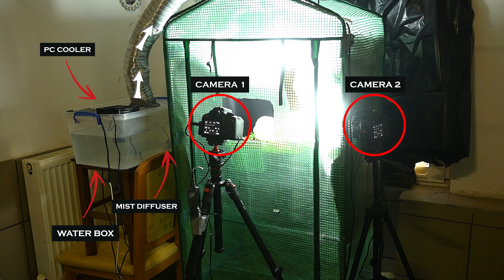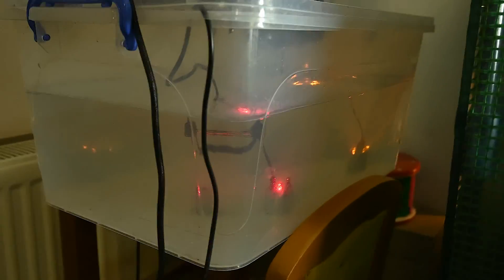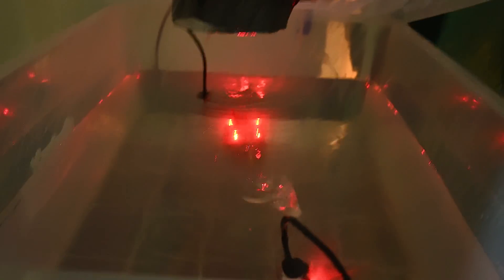The mist was pushed through the air duct inside the grow tent. The cooler and the mist makers were connected to a smart plug and they would only be switched on for one hour every three hours. This ensured a humidity between 60 and 80 percent, which is ideal for the lion's mane mushroom.